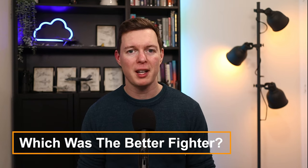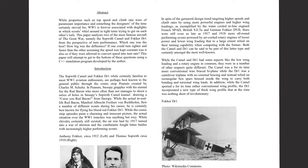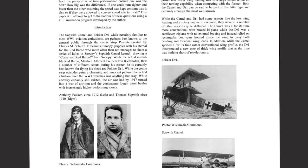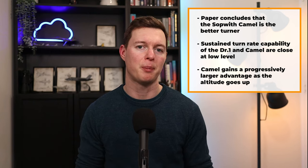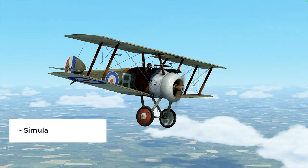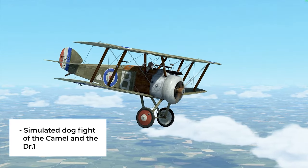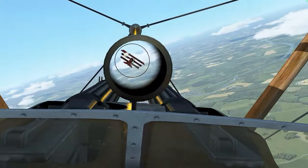So which was the better fighter aircraft? A paper exploring turn performance using simulations concluded that the Sopwith Camel is the better turner. While the sustained turn rate of the DR1 and the Camel are close at low level, the Camel gains a progressively larger advantage as altitude increases. The Camel has the higher ceiling, greater speed, and less deceleration under wing loading, giving it a few advantages.